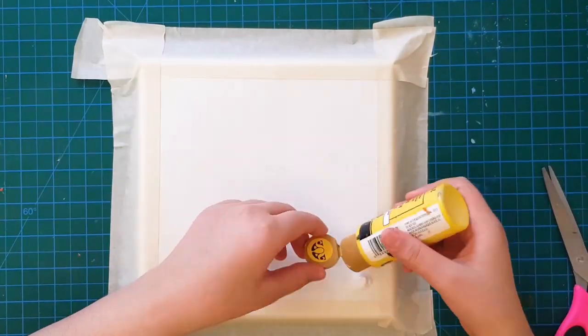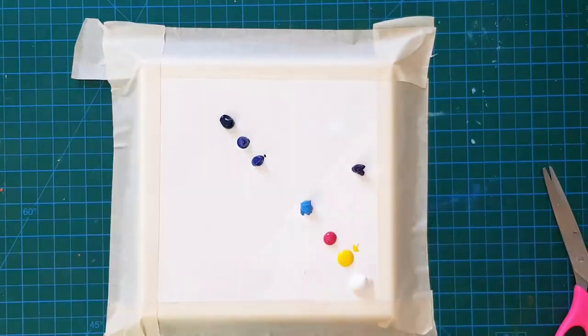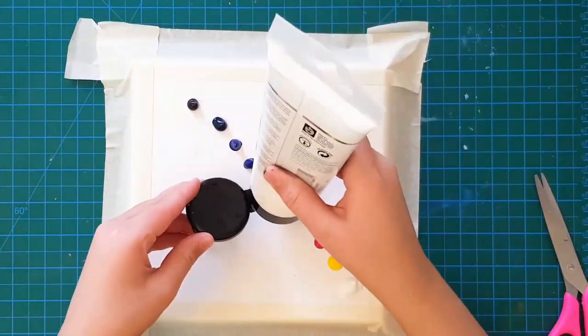Now I am going to add some white, yellow, magenta, sky blue, some violet, ultramarine, prussian blue, and black.